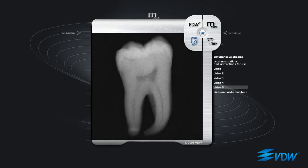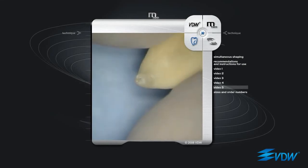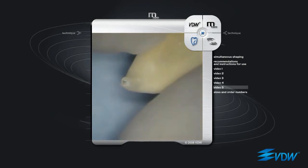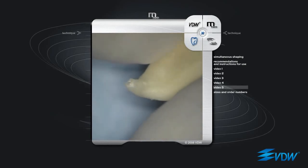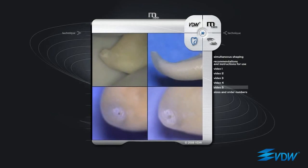A lower molar mesial root canal with a strong curve in the apical third has been selected. The root canal is prepared with M2 instruments using the simultaneous shaping technique. Once it has reached the apex, the last instrument — ISO 25, taper 06 — the largest and least flexible instrument in the basic sequence, is used at full working length for approximately one minute, moving it back and forth, keeping the instrument tip at the apex or just beyond. This has been done to demonstrate the effect of instrument use in respect of apical morphology. The result is significant: absolute respect of the apex and very precise round preparation.